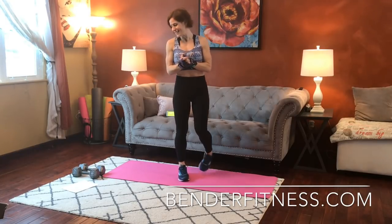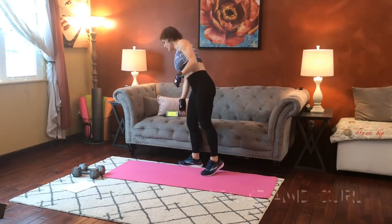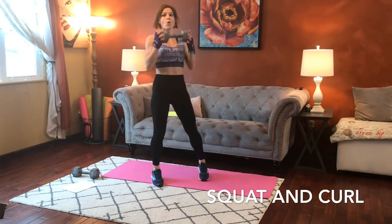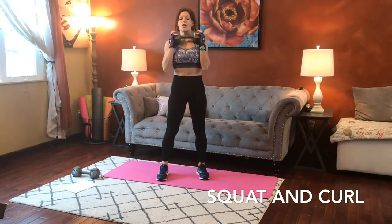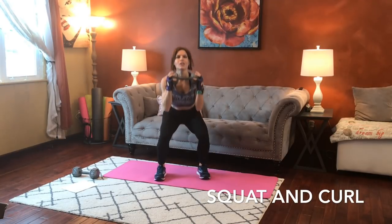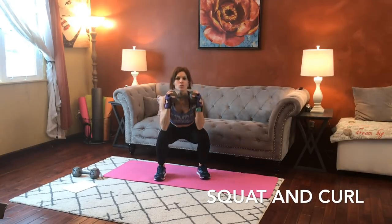Okay guys, you ready? Let's get started. Our very first exercise is going to be a squat and a curl. I'm going to use one dumbbell for this one. I'm going to hold it at shoulder height during our squat. Belly pulls in really strong, butt reaches all the way back behind you. Come up, weight comes down to our waist, elbows stay tucked in. Control the down and up squat.